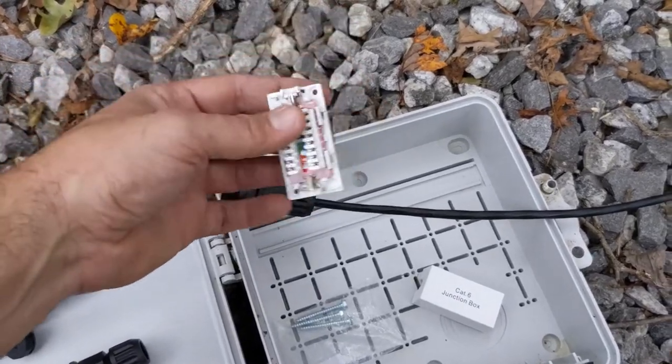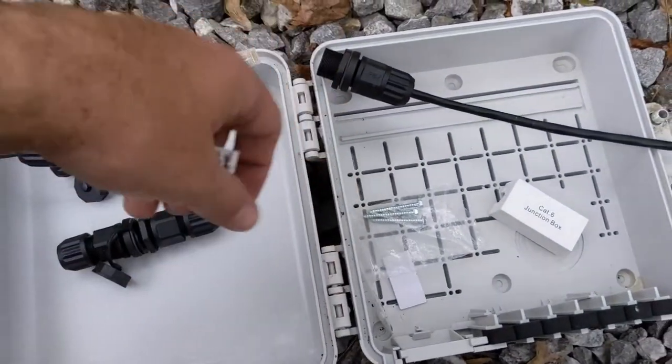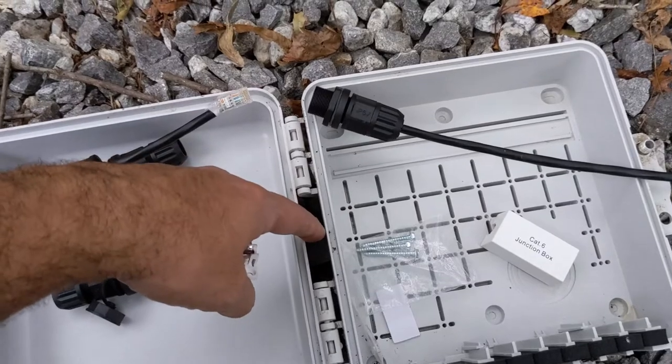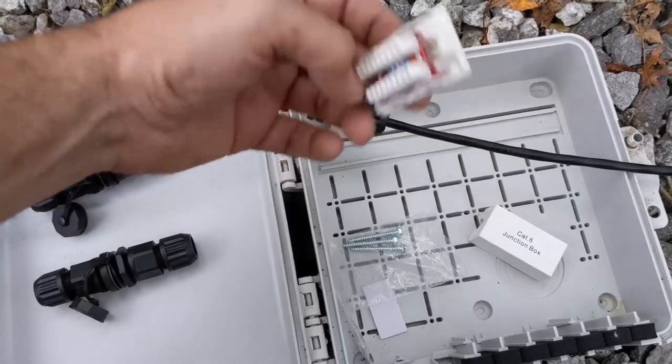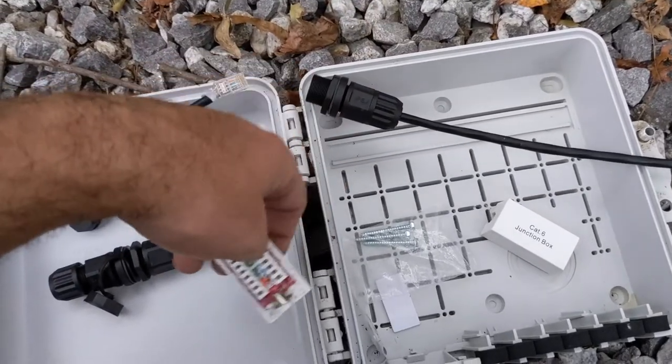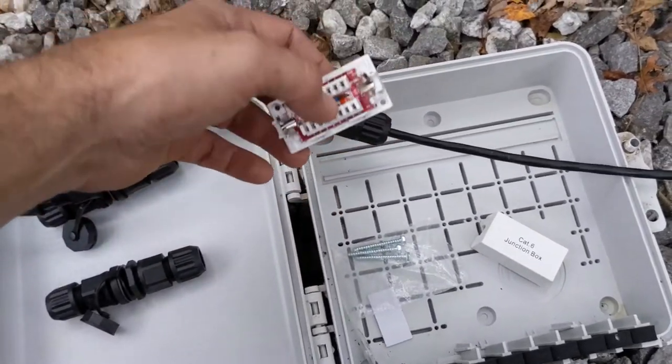So I thought, okay, I can do the junction box and then get one of these sealed boxes — they're kind of meant for ISPs where they put all their equipment in. So it's a sealed waterproof box and I can put the junction box inside there. I did all that, but these boxes are actually not cheap — they're like 30, 40 bucks. So I thought, what else can we do?